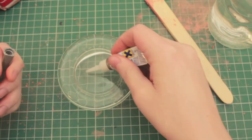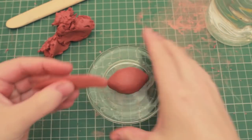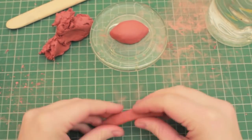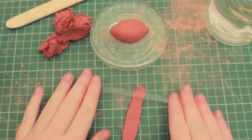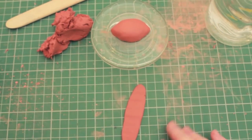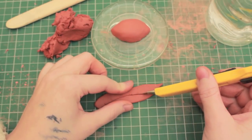With some super glue, glue the eyeball down. Now we're going to create the eyelids — it's very simple. Just roll some clay into a thin strip, flatten it out with whatever you want; you can use a rolling pin or, in my case, a nail file. Then cut out a slight curve with a craft knife or an ordinary knife.